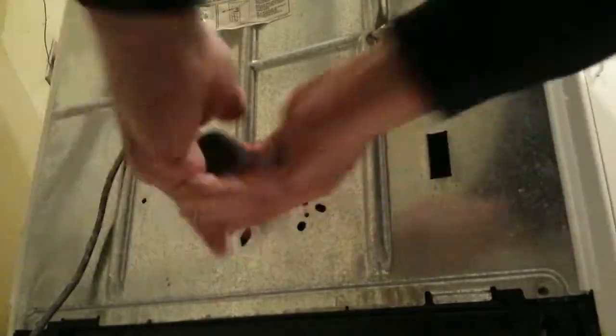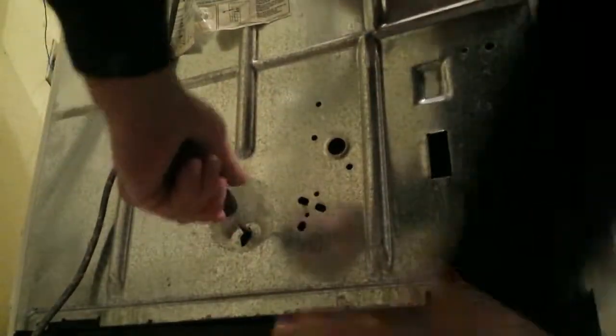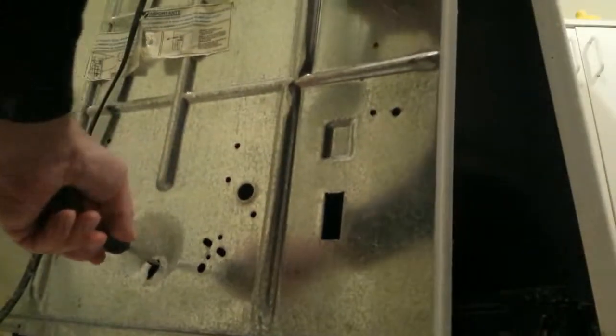Now that you've got those screws out of there, this thing lifts up. It lifts up out of here, so you have to get something up there to lift it up and have access to it. And this is what it looks like once you have access to it — that's how you get in there.